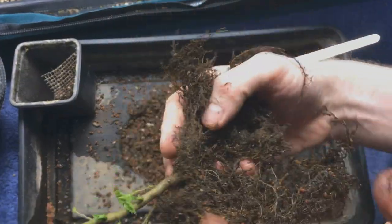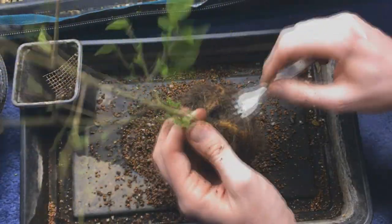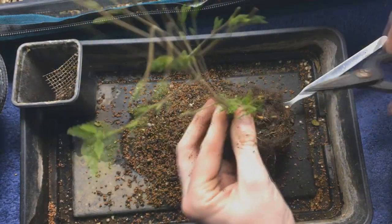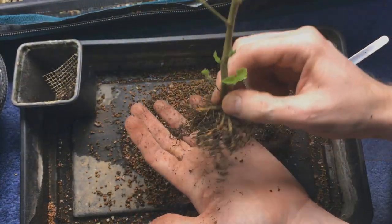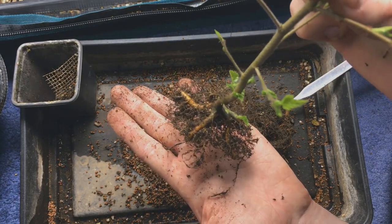You can kind of see here it's actually got a good spread of roots, which is pretty incredible. I then just trimmed it back a bit, mostly just removing the thicker roots. Since it's a tree from seed that's about to turn one year old, it's pretty incredible.